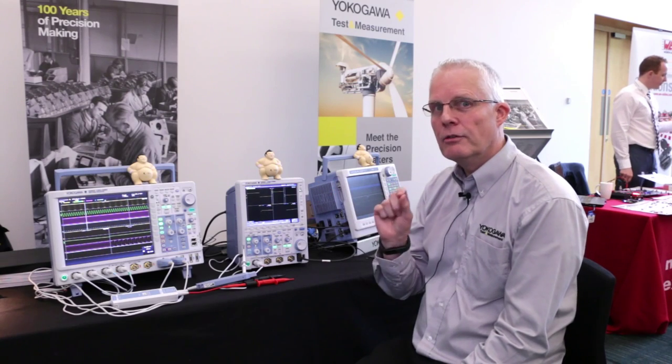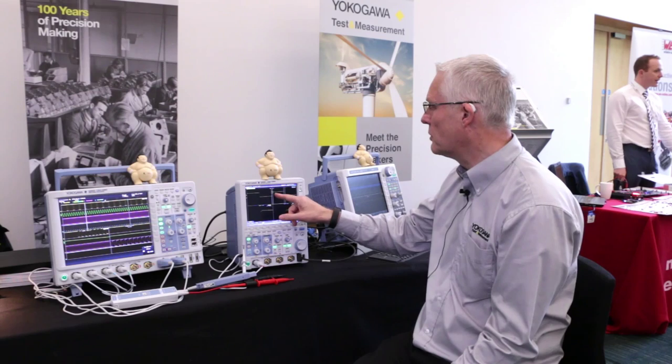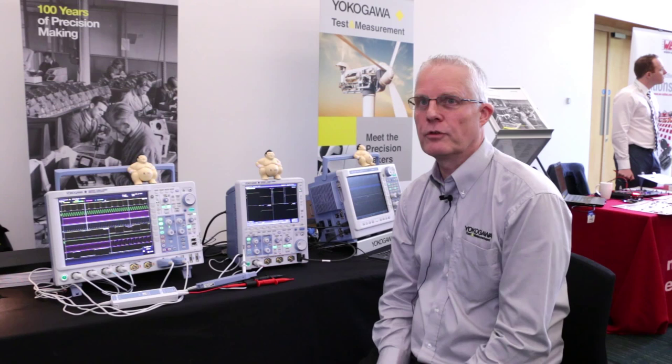That's what high res is all about, and the unique thing we have here is we're offering two zoom windows to enable the customer to look at both the top and the bottom of the waveform simultaneously and get the full benefit of the resolution.